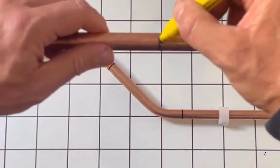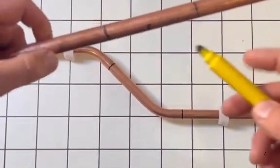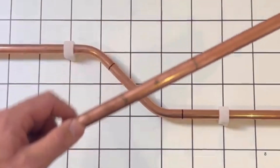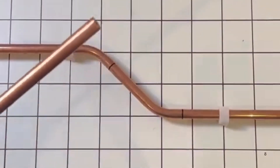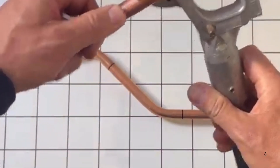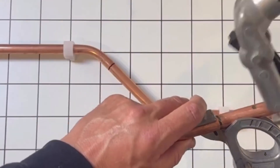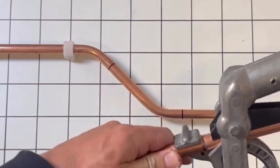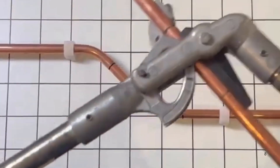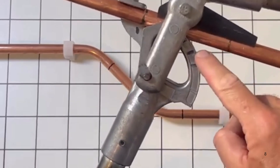So roughly you've got the centre mark, the 50mm to the front and the 40mm to the back. Put it into your bender on your first mark and pull a bend at 60 degrees. Make sure she's lined up — pull a bend at 60 degrees, which on the bender is that mark there. That's your first bend.